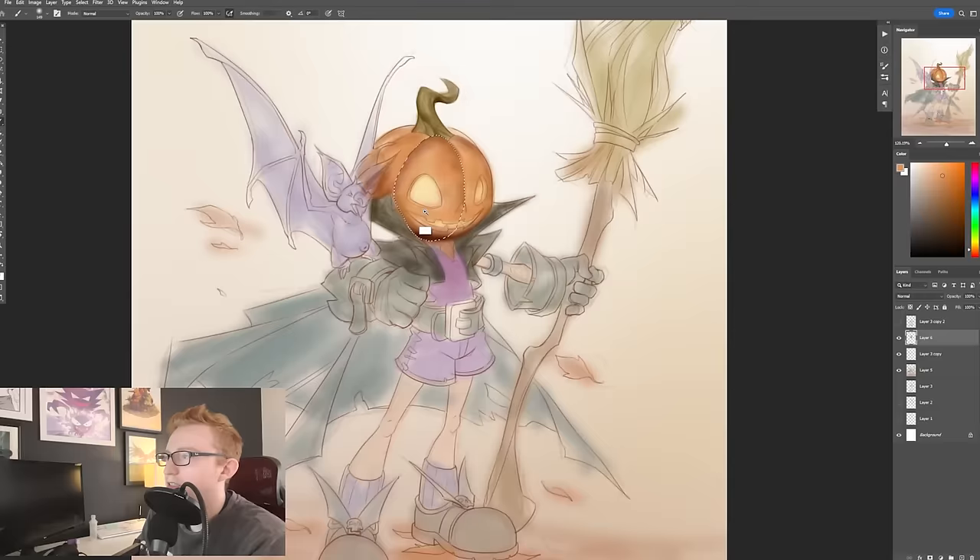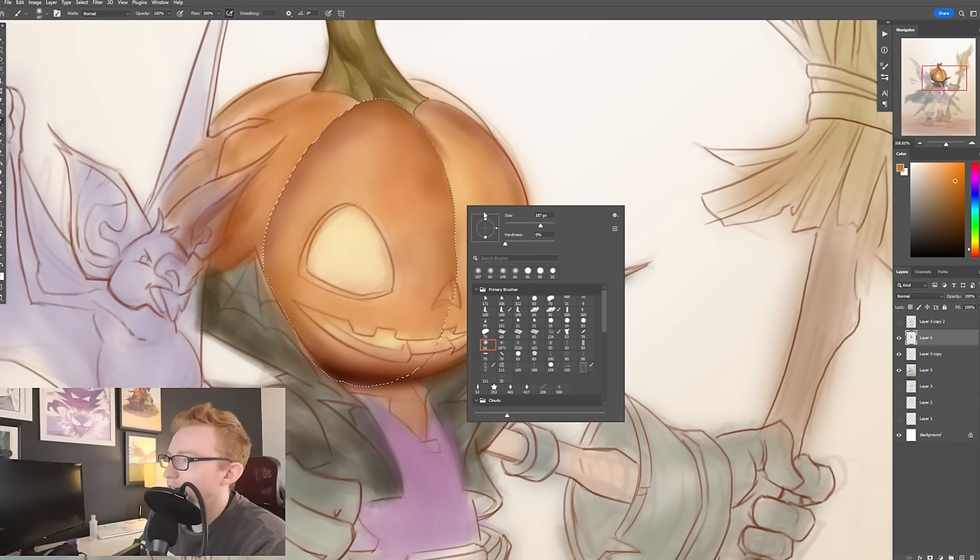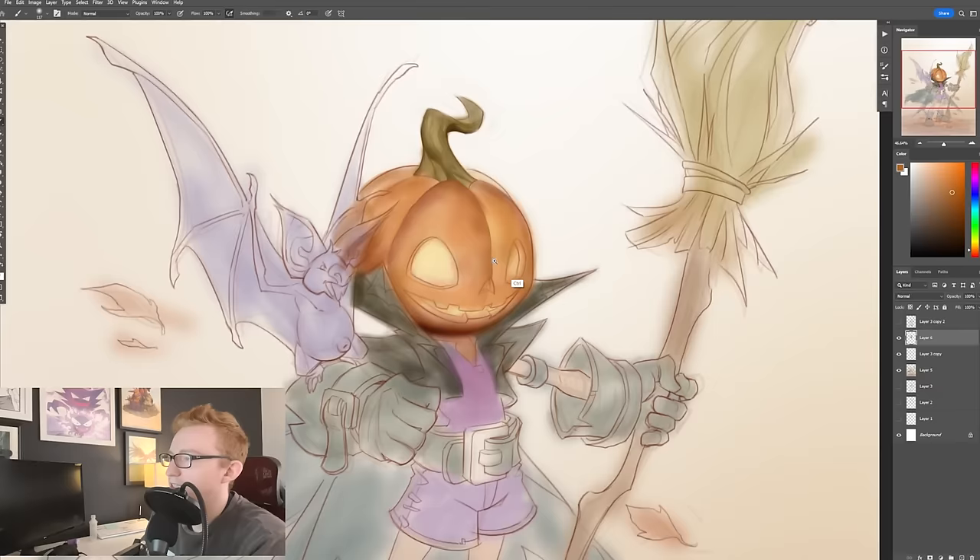So if I wanted to Select Inverse right here in order to kind of pop a little bit of a highlight, as the form starts to round around that, then I can really emphasize this specific line, this specific shape right there.